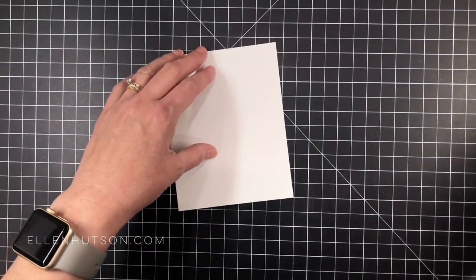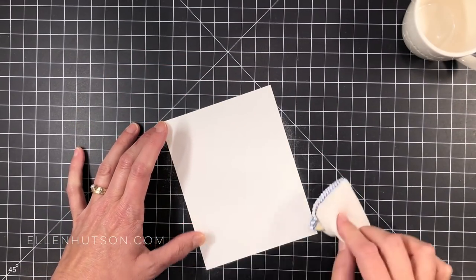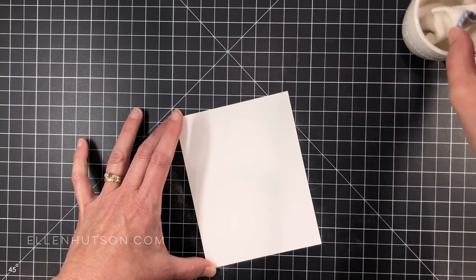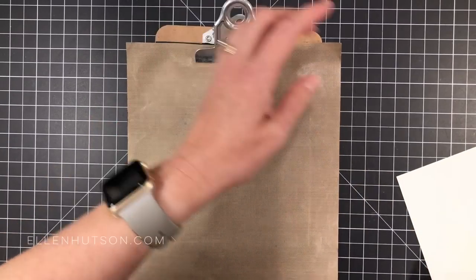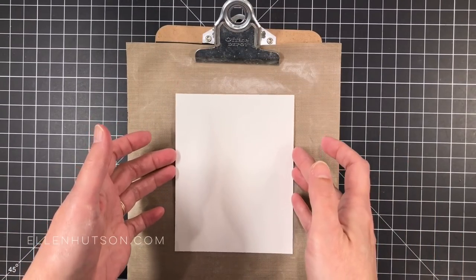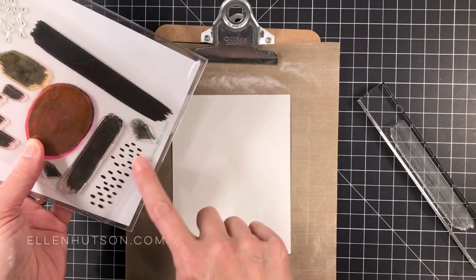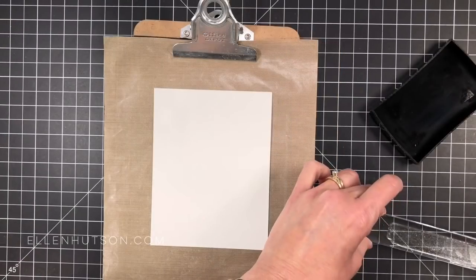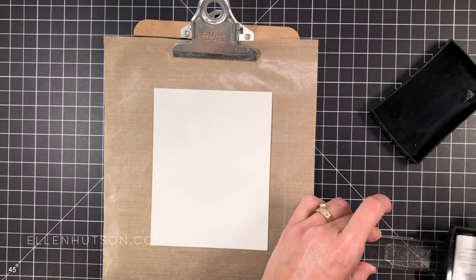I've taken a piece of Canson watercolor paper. This is the Canson XL, 140 pound, and this is a quarter sheet — four and a quarter by five and a half inches. I'm going to prep it with an anti-static pouch because I want my embossing powder to stick only to where the sticky embossing ink goes. I've put this onto a cushioned surface with a non-stick craft sheet because I'm going to be doing a little bit of messy stuff and I want it to clean up real easy.